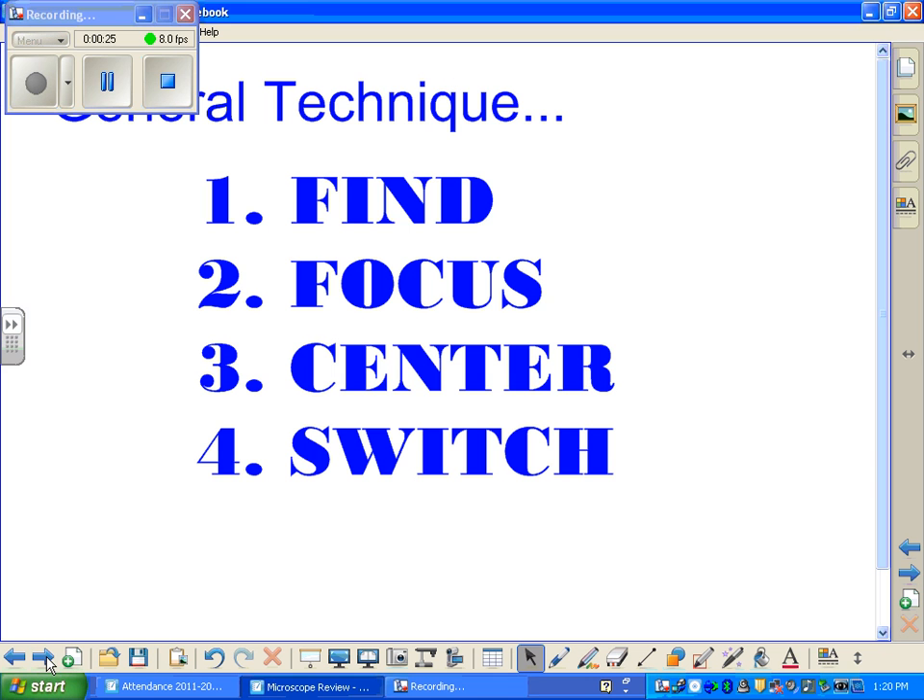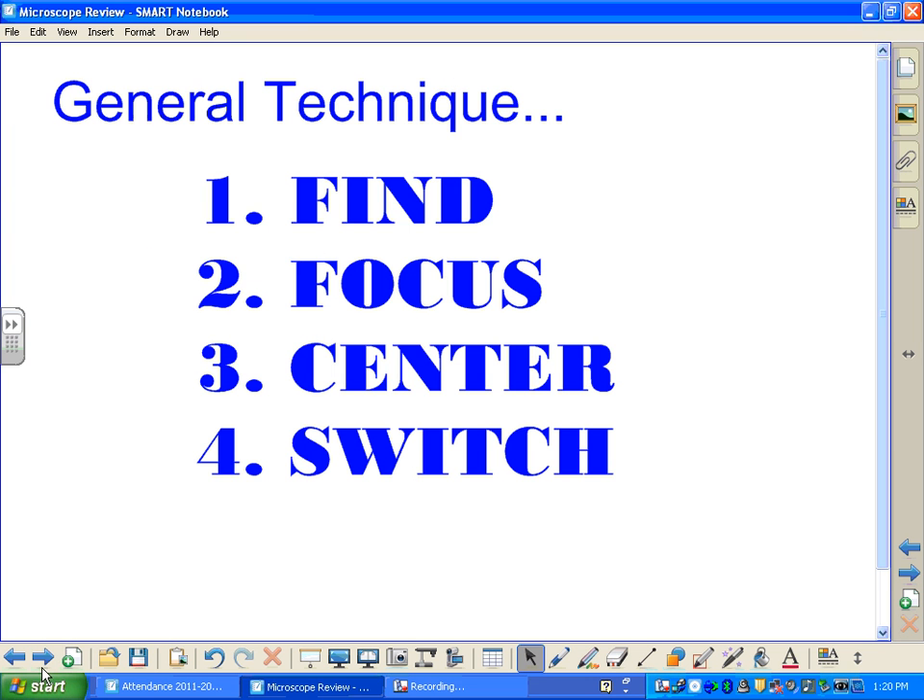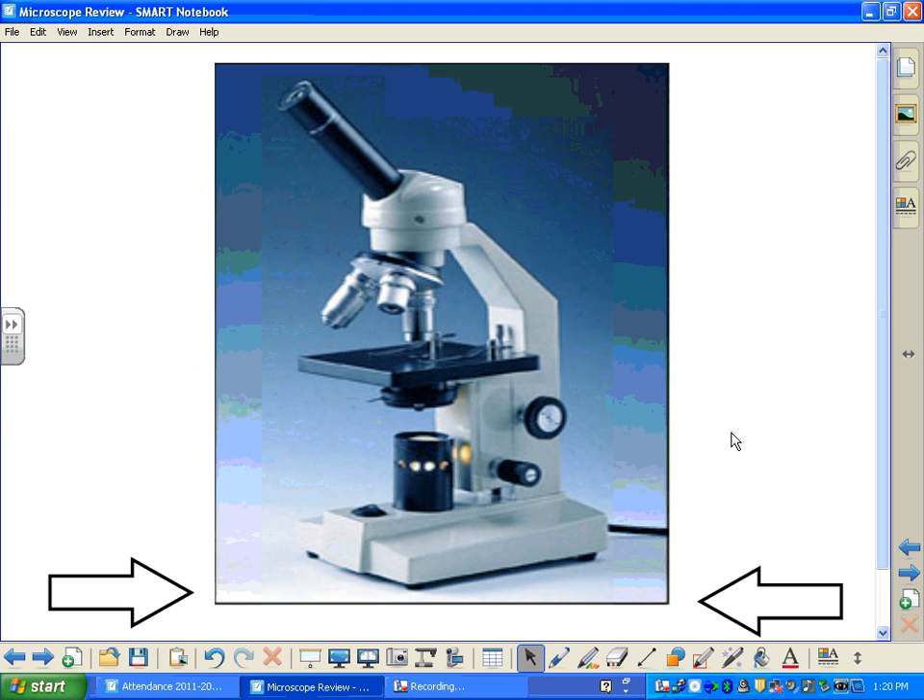Let's start out with the parts of the microscope. Starting up here at the top, this is where you put your eye. This is called the eyepiece.